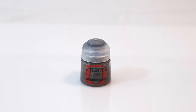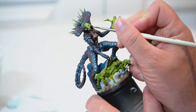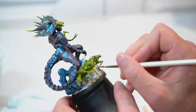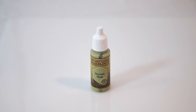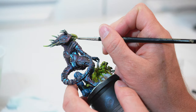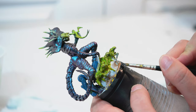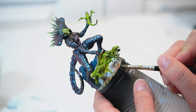Next, I'm going to take Leadbelcher by Citadel and get just the tips of her fangs, as well as a little bit on some of the claws of the alien babies. After that, I'm going to take Necrotic Flesh and highlight just a little bit on the skin of her mouth — this is after the Nurgle's Rot has completely dried. Then go ahead and do any touch-ups, touching up the base again with Abaddon Black and going over anywhere you feel it needs to be done.